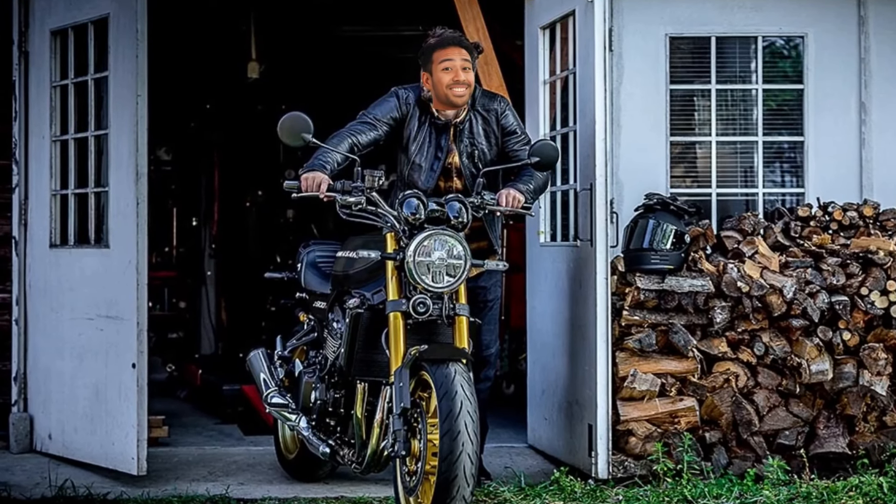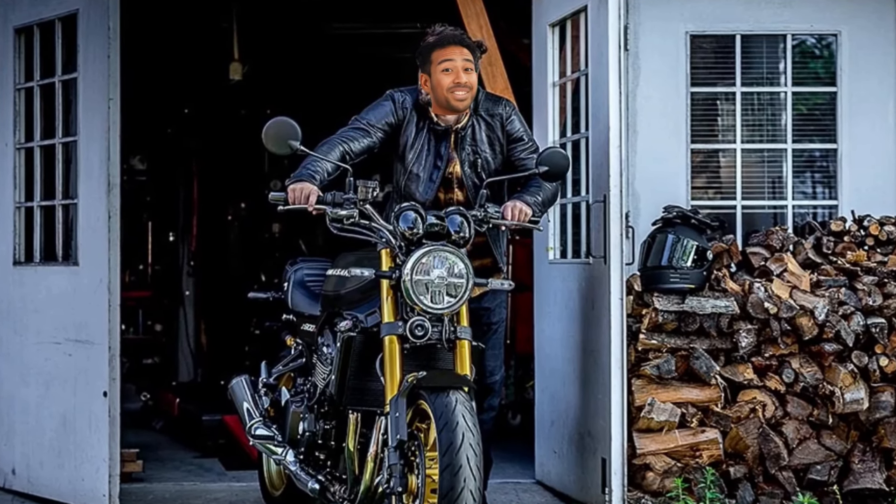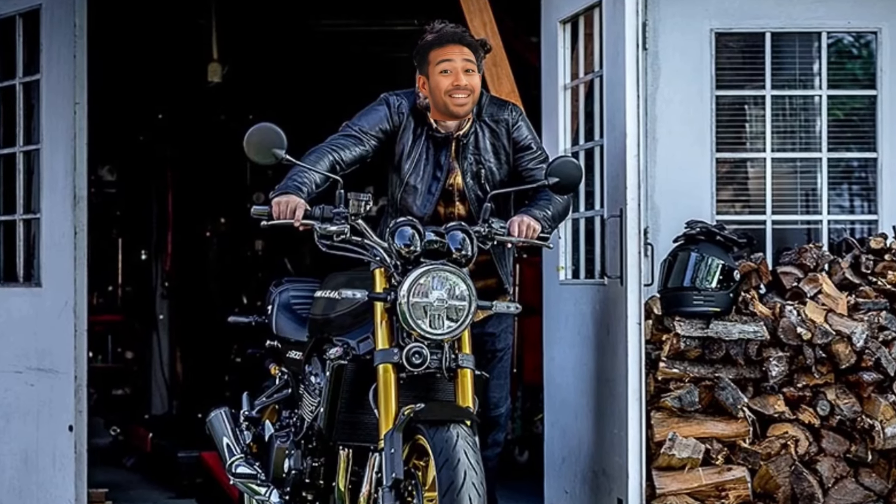Riders and motorcycle enthusiasts, buckle up, because Kawasaki has just taken the legendary Z900RS Special Edition to the next level.